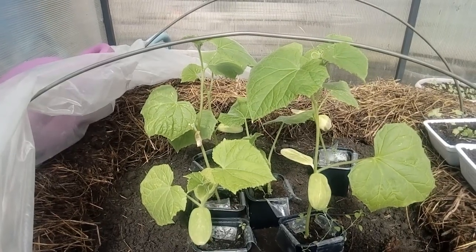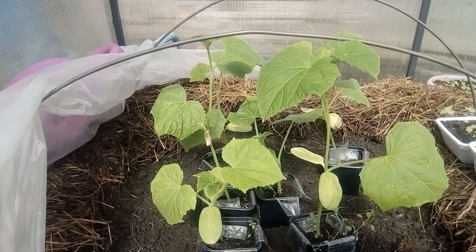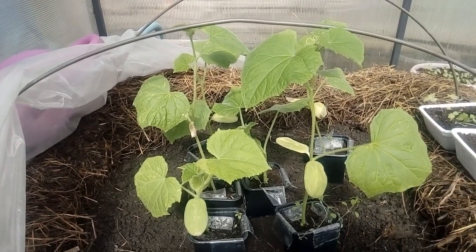Today is April 25, we will start forming the beds.